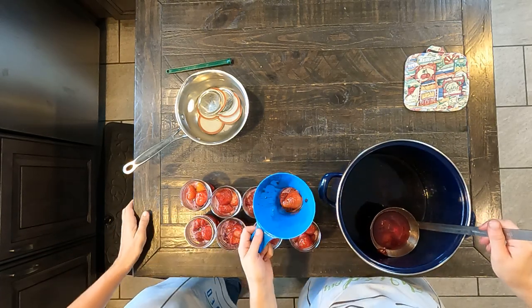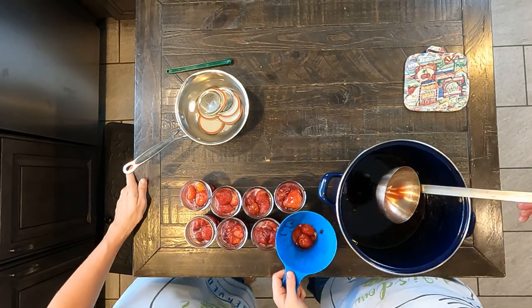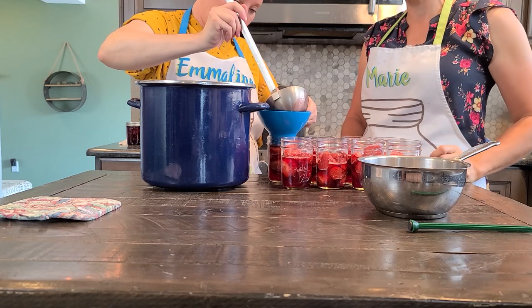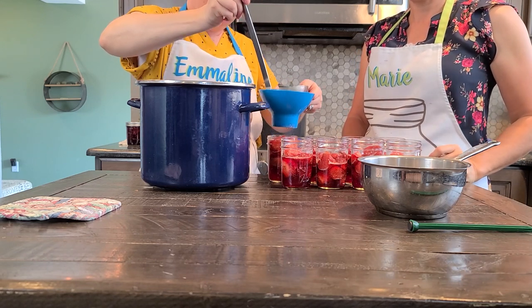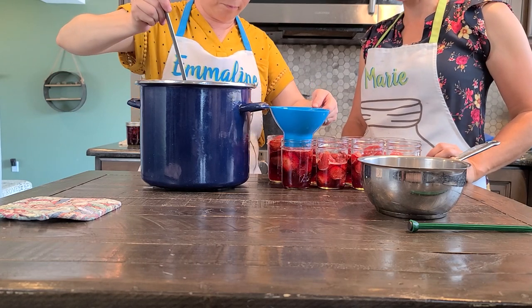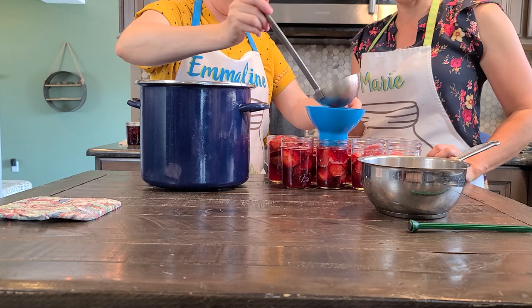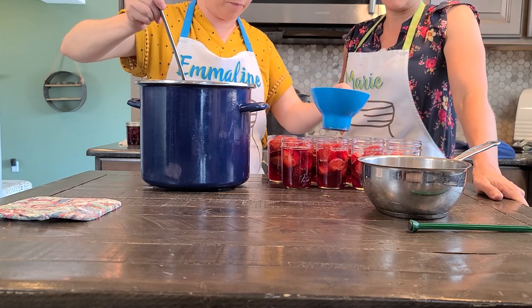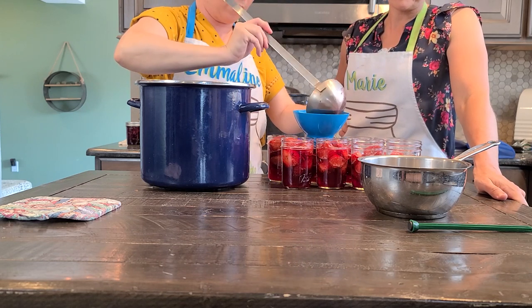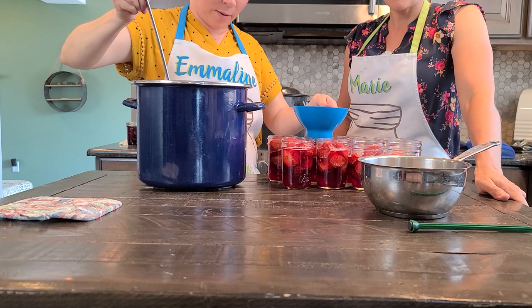Let's get these last two in. Now we just need to top everything off with the syrup. You're going to want to leave anywhere from a fourth to a half an inch of head space. Remember that the berries float, so when they get pushed down a little bit they're going to make that syrup go up. Just a little bit more in this one.